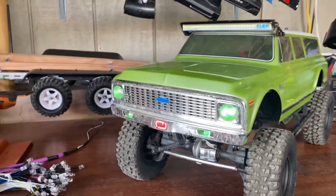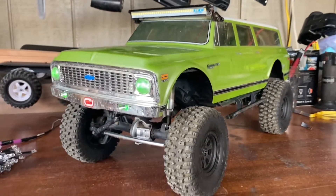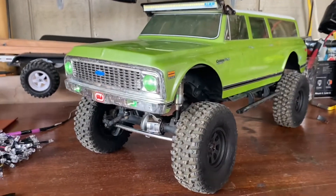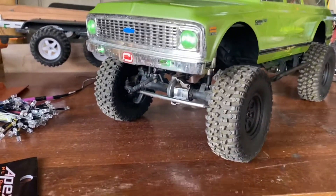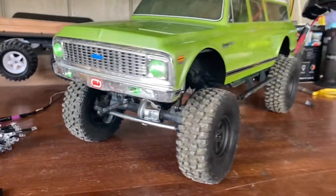Aloha and welcome to 808 Caller Customs. Today we got the Chevy Suburban with the any level lift on it — or if you want to get real specific, servo lift. So I'm going to showcase this and show you guys how I built this today.